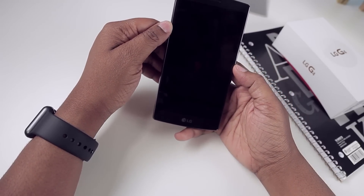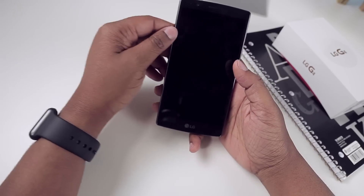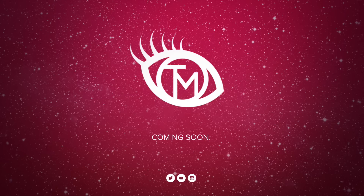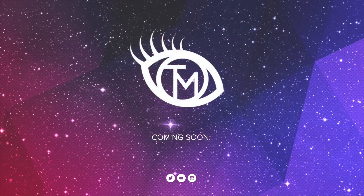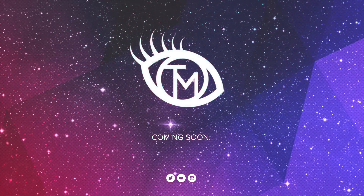Thank you for watching and as always, thanks for taking the time out to let me Tech You Out. By the way, my site should be up and live by June 1st, so stay tuned to my social sites and my channel — I'll probably announce it there first, and that's also where you can get all your wallpapers. Much love, y'all.